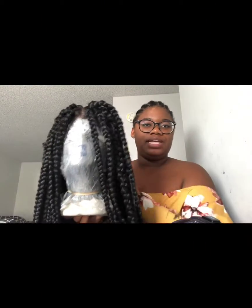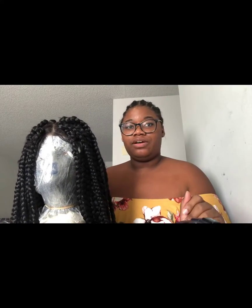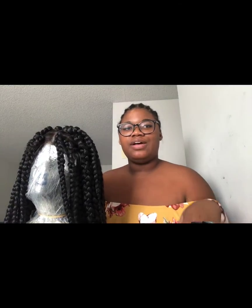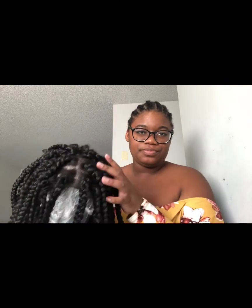Alright guys, so I have my lovely wig here. We're going to go ahead and get started and put this wig on my head. Because I know I'm looking weird right now. So first things first, we want a wig cap that we're going to put on my head.